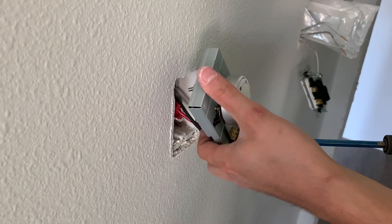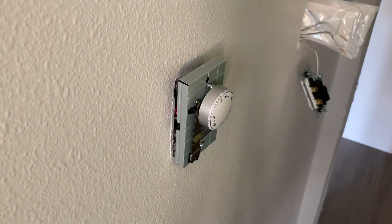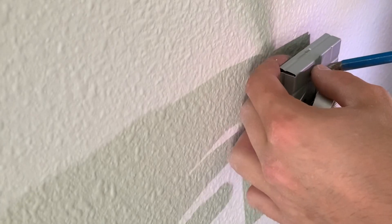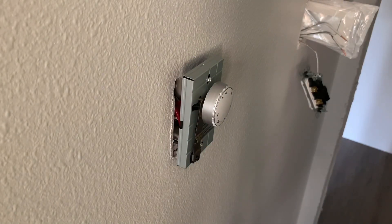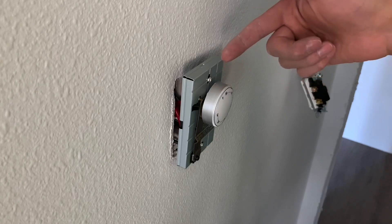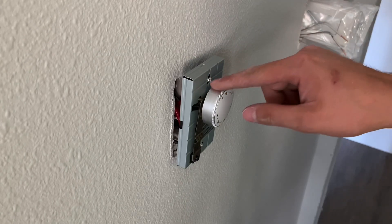Anyways, I'm going to put the thermostat at the top and then start screwing these in. Make sure your wires aren't going to be smashed in the wall. Be very careful on the top because you're going to need to use a regular screwdriver — for some reason they put this screw behind the thermostat, so when you go to use your drill it destroys it and takes all the paint off.